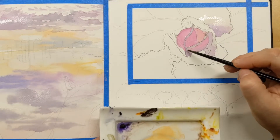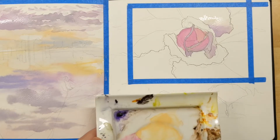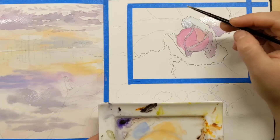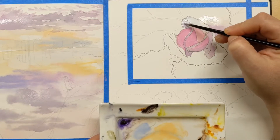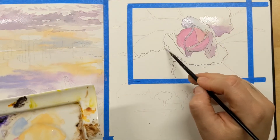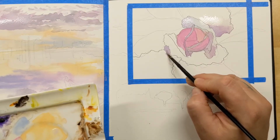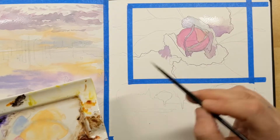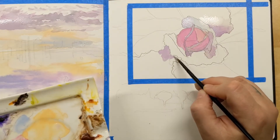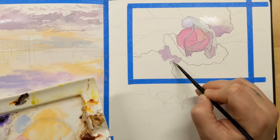I'm not sure about the landscape — I'll probably go back and do more to it, and maybe more to the cabbage too. Let me know in the comments if you think I should go back over the cabbage with ink lines — black ink lines. I can't decide yet.